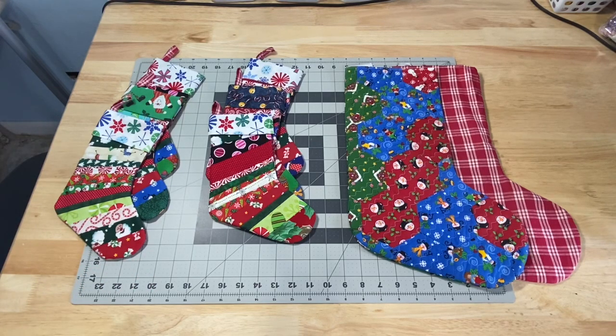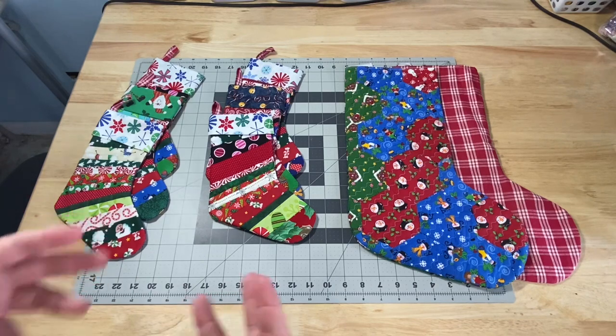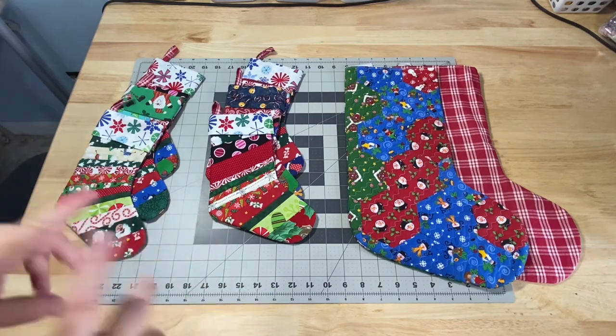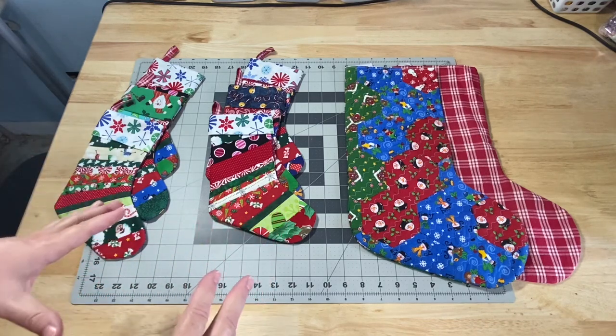Hey guys, it's Robin, RS Island Crafts, and welcome to my craft room. This video is going to give you the supplies and the information you're going to need to participate in tomorrow's live stream. On tomorrow, December 5th at noon Eastern Standard Time, my time here in Florida, we're going to go ahead and make some Christmas stockings.